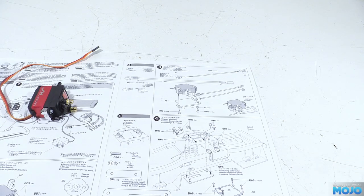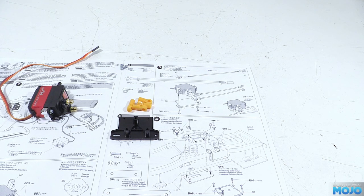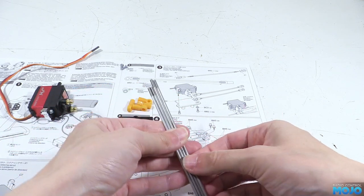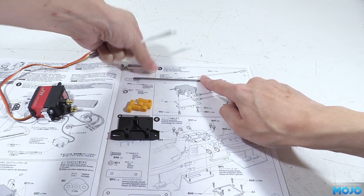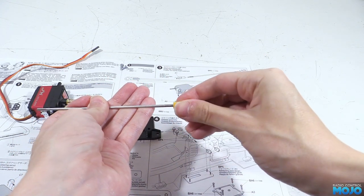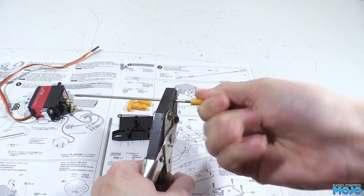Step three: linkages and servo plate. This time we need two 3x8 self-tappers, a 3mm washer, A5 the servo plate, four F7 rod ends and two rods. There are four rods of a somewhat similar length, but Tamiya are thoughtful enough to give you an actual size diagram to check against, so there's no getting the wrong ones. On the ends of the rods we need to thread on the rod ends — this is where the parallel jawed pliers come in handy. You can get a really good grip with very little effort.